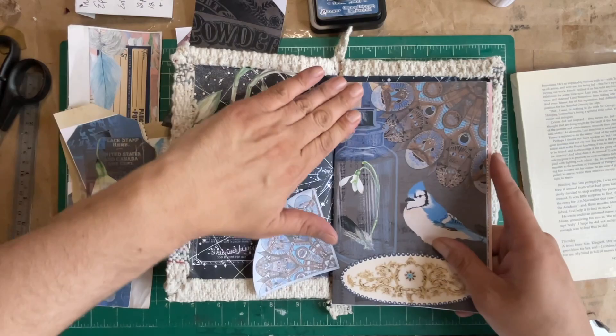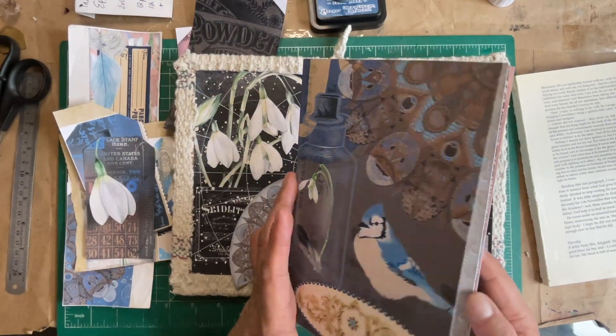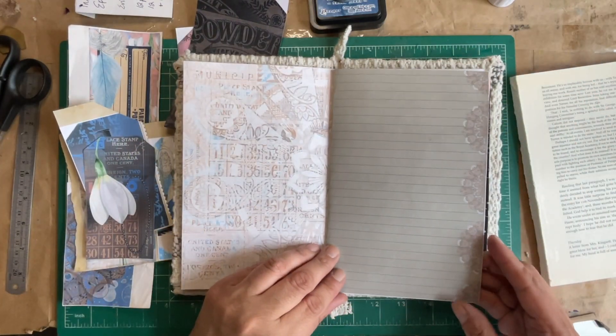Once dry, I just fold them over and run a bone folder over the edge — just once, nothing too hard. You don't want to tear up the paper, but it gives you a nice flat book. Let's just flip through the pages to see how we set them up.